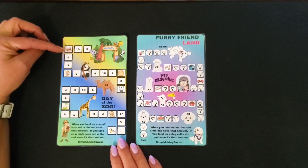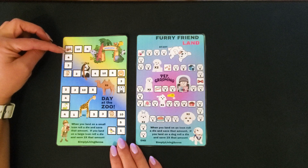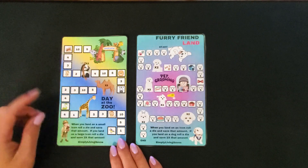If you land on a spot with an icon, you just roll a die and save that amount. And then if you land on a larger icon, you roll a die and save two times that amount.